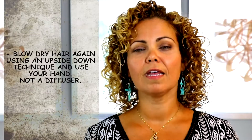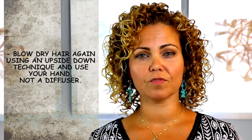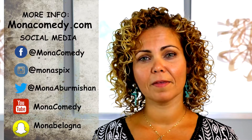Chill for about five minutes letting your hair dry naturally, then come back and blow dry your hair using your hand and the upside-down technique. A lot of people like diffusers, but I'm not a big fan — I think it causes frizziness. Your hand is good enough, and your hand is international, it'll go with you everywhere. In the end it should take about 15 minutes total. For more information check out monacomedy.com.